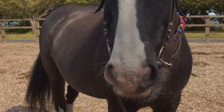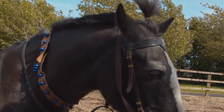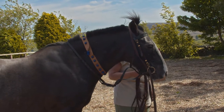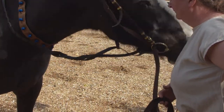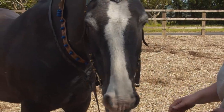Here we are tacking up Smurphy. His bridle is already on. It's a standard bridle with a browband, no noseband, cheek pieces and a headpiece. We use laced reins rather than rubber reins or cloth reins.